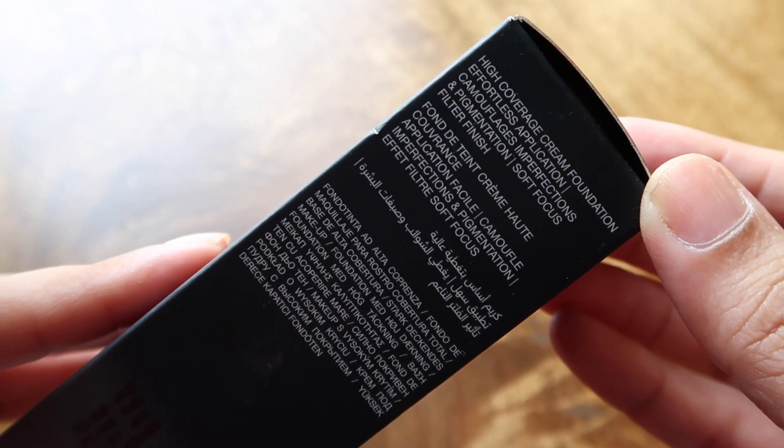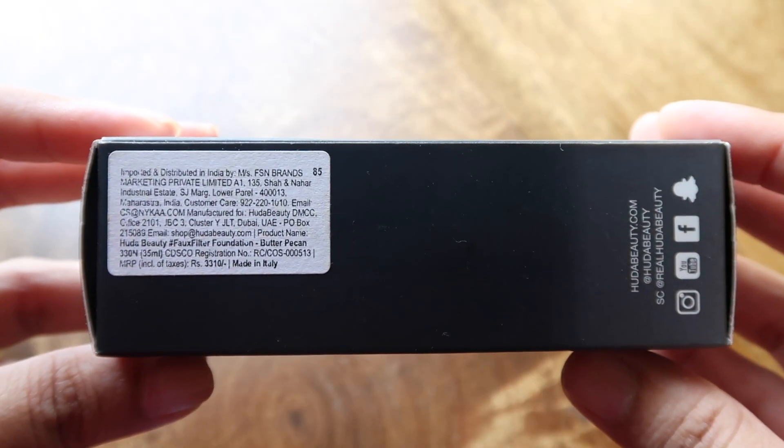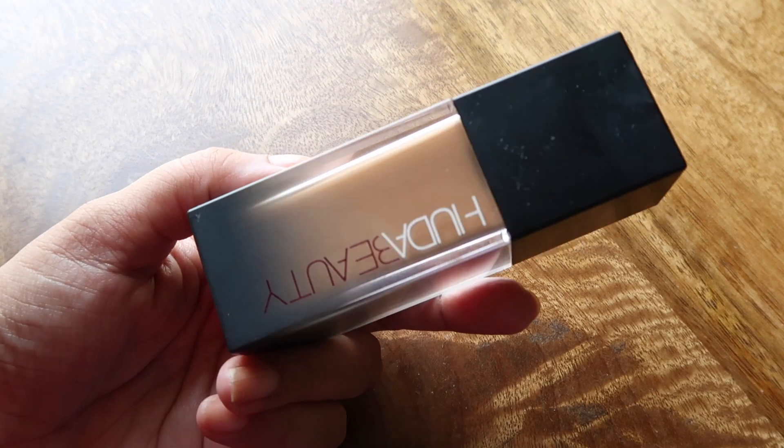This is a Paraben-free, Sulphate-free, Talc-free, Vegan and Gluten-free formula, which gives you matte and medium to full coverage.